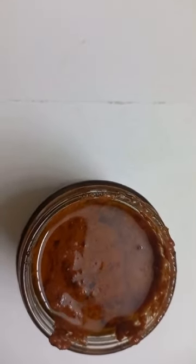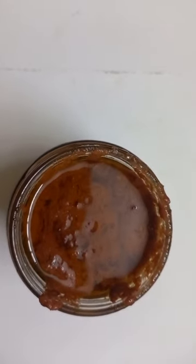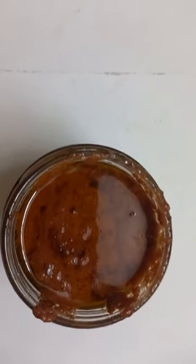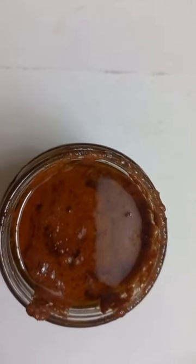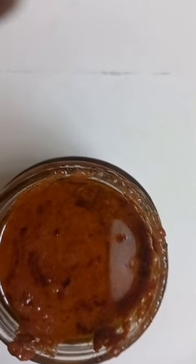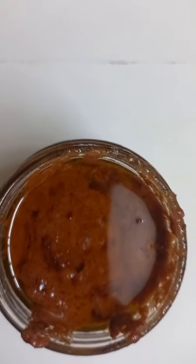I took two carrots and one beetroot, peeled, grated, and ground them in the mixer. I ground them twice and extracted the entire juice, then added that juice into the thickened virgin coconut oil and put it back on sim for another hour.